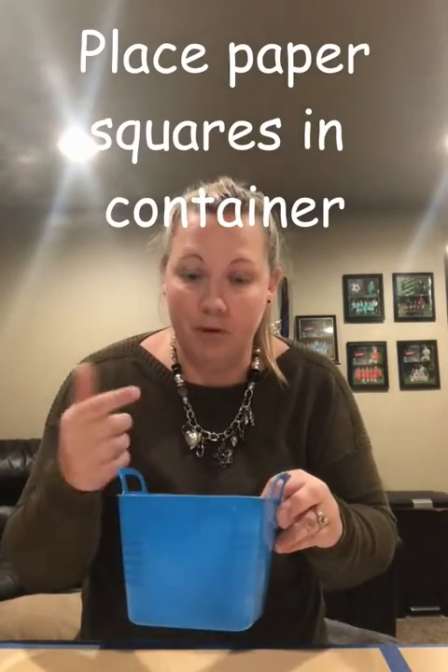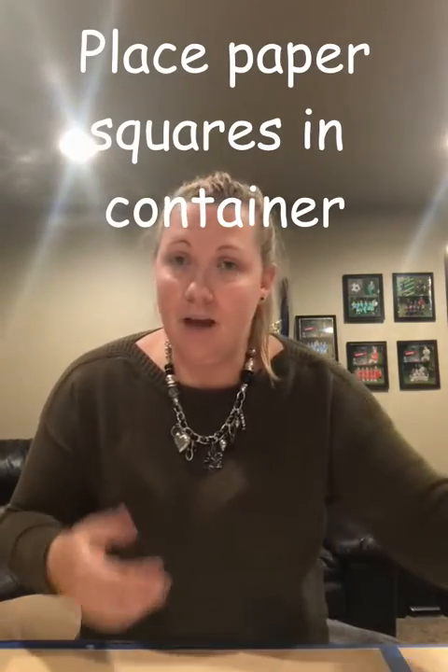Just make sure that you have an idea of what you want to put on these. Also think about how hard you want to make them — easier for people to act out and guess, or a little more challenging. What you decide might depend on how old the people playing with you are. Make sure you write something on each square that people can act out, have enough of them to play for a good amount of time, then put them all in your container.